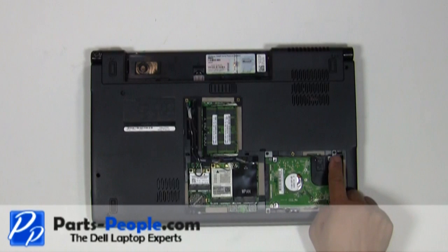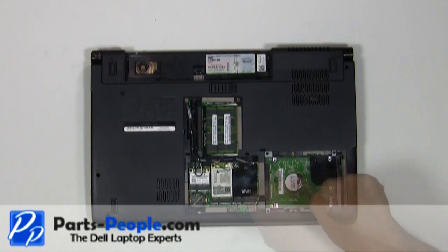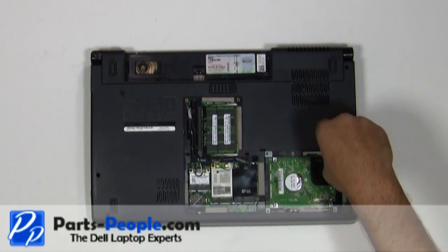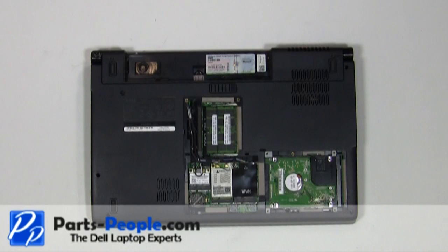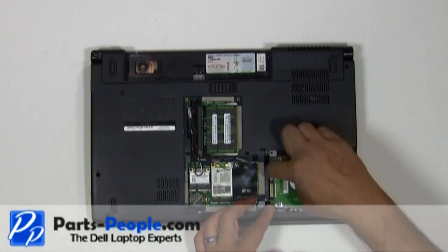Remove the four screws holding down the hard drive to the base assembly. Carefully slide the hard drive to the right and carefully lift it out of the laptop.